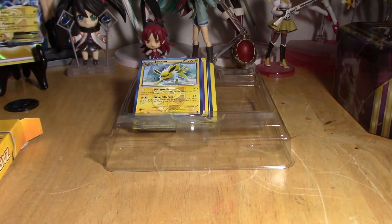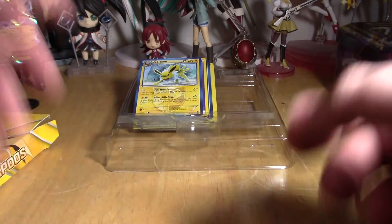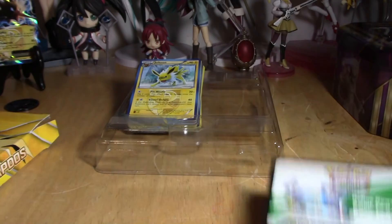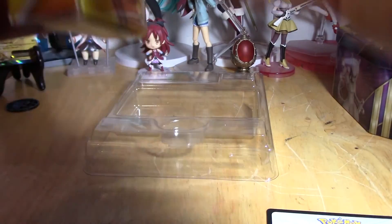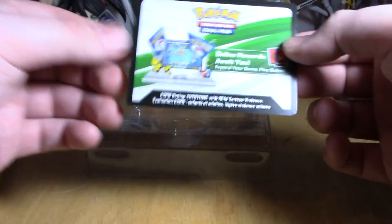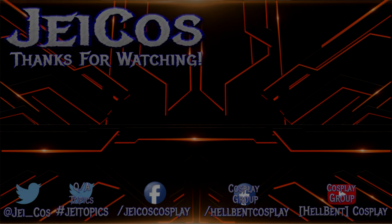Anyway, that's all the cards for the Zapdos Legendary Battle Deck. There was another one called a trainer box but I didn't pick it up, didn't have the money - I got something else instead. These are going in the pile with the others and I will do a giveaway for those when I get the chance. Comment below if you think that's a good idea, if you'd be interested. That's it for this one - like, subscribe, and I'll see you guys later.